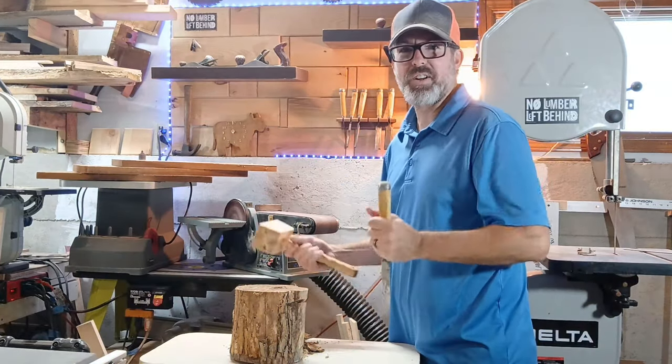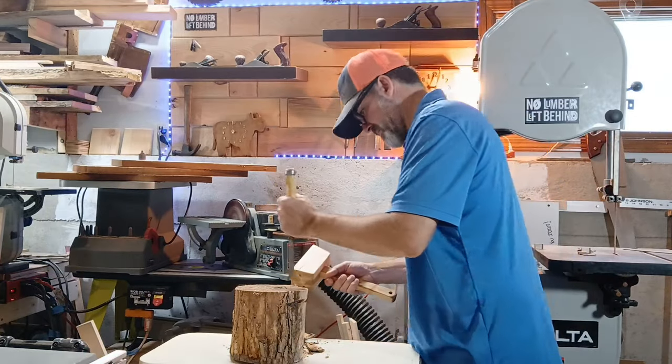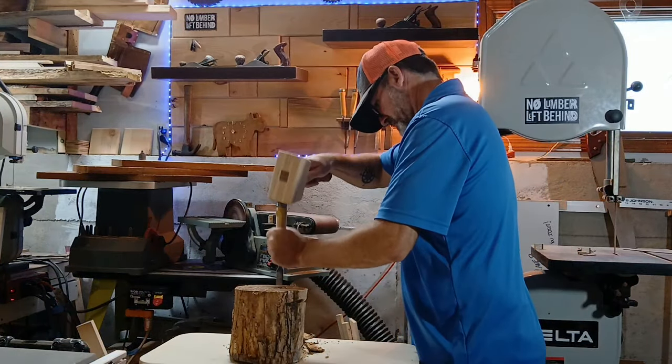Hey, if you want to know how these mallets turned out, be sure you subscribe and come back next time. Thank you.